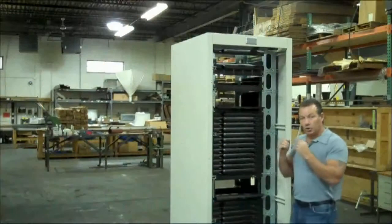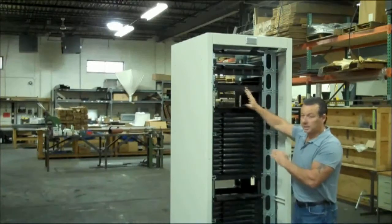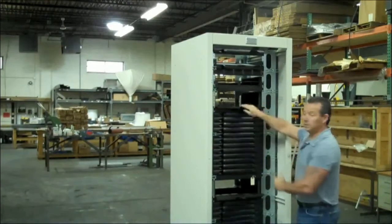We need to get cold air into the intake of the equipment mounted. This is what we did — we made a plenum, here we call it.